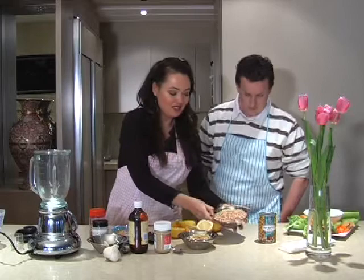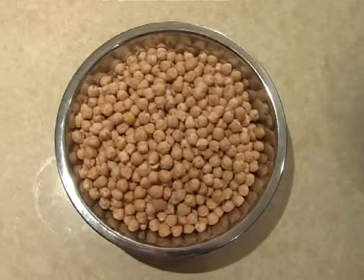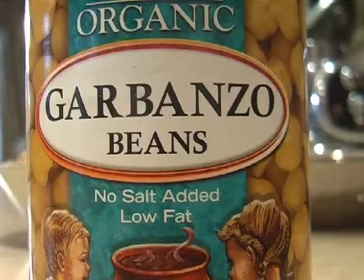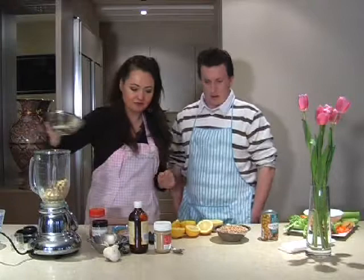We're going to use chickpeas to make this. This is what the chickpeas look like before they're actually cooked. What you need to do is soak the chickpeas overnight and then cook them until tender — it usually takes about half an hour. But if you're a little bit lazy or you forget to soak your chickpeas, you can always buy a can of chickpeas which have already been cooked. That's what we did today.